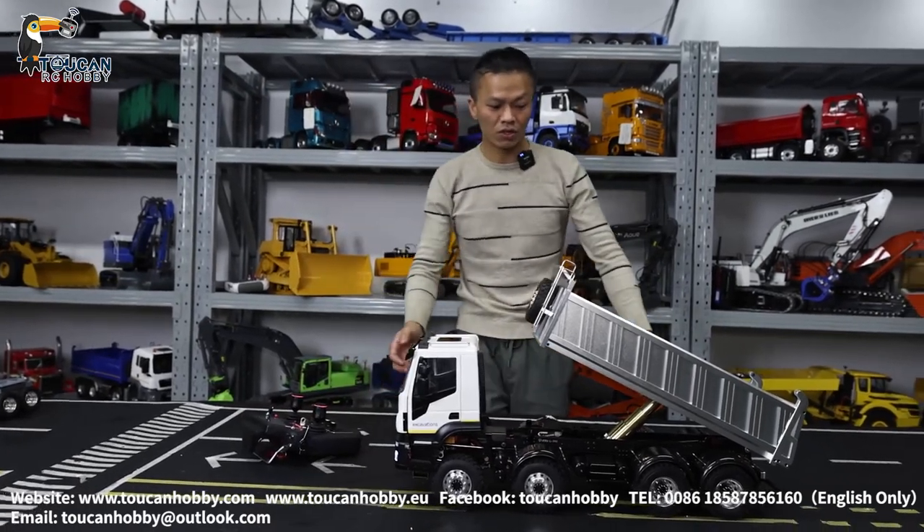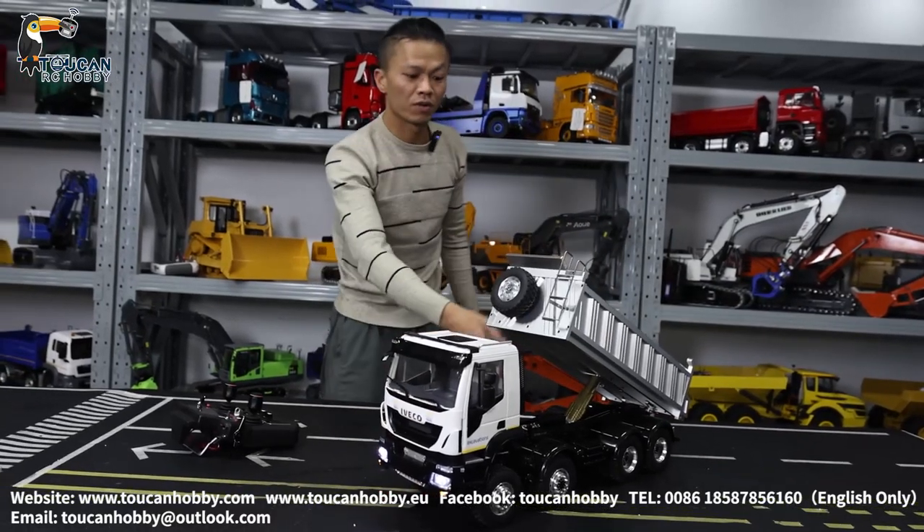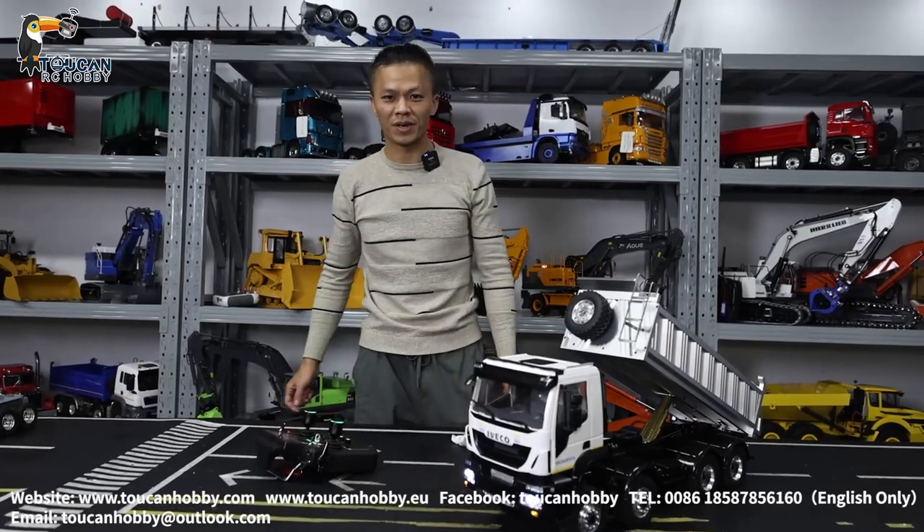Thank you very much. This is the hydraulic controlled dumper truck chassis from Lesu, and the Evico cabin on the vehicle. Thank you very much. We will see each other again. Bye-bye.